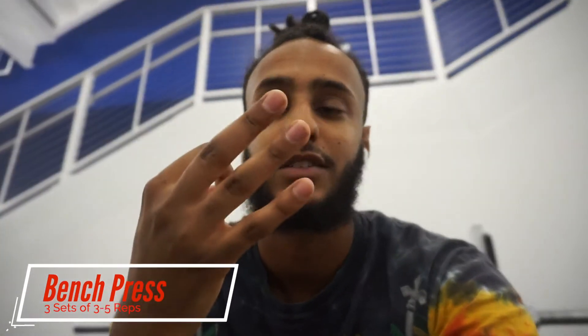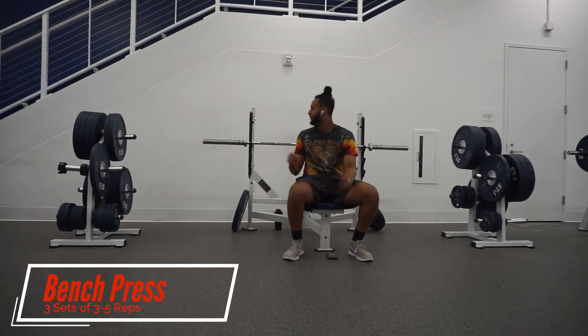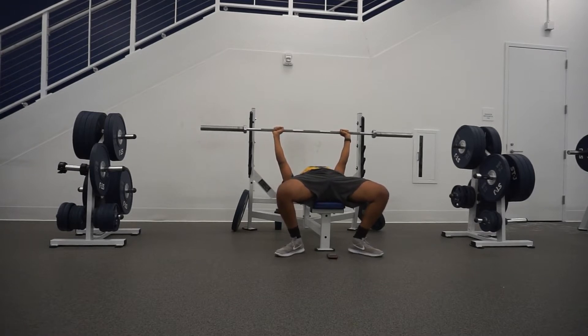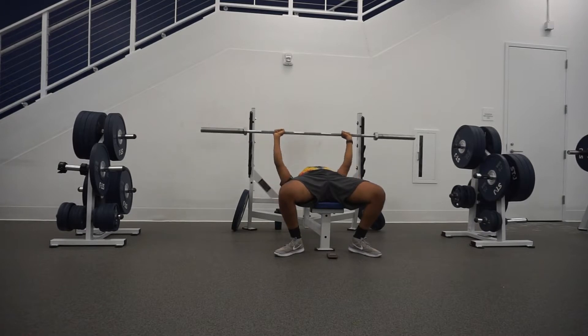We're gonna do a little warm-up. It's gonna be three sets of three to five reps, keeping it short but a little heavy, so let's get right into it. We're gonna start off with a bench press. A couple tips: don't rush into the workout — always start off light, warm up a little bit, get the muscles relaxed, keep the muscles pumped up, give them enough blood, and then start the workout.